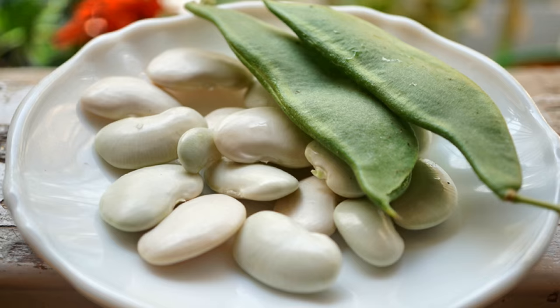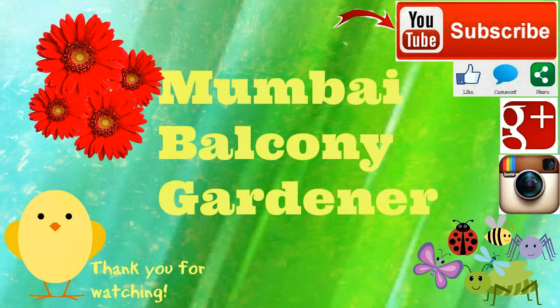This is one bean that I will be growing in my balcony container garden every year. Hope you enjoyed this video and thank you so much for watching. Happy gardening!